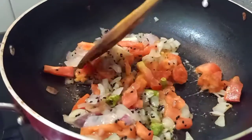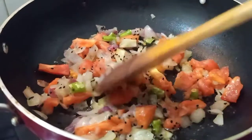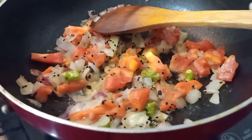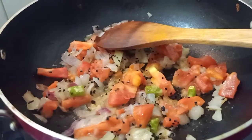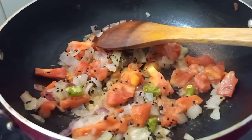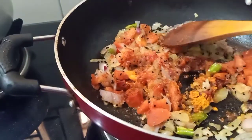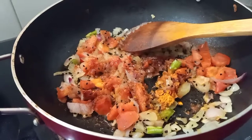Once everything is partially cooked, I am going to add the mashed potatoes and add a little bit of lukewarm water, then add normal salt and a little sweetness — sugar or jaggery — to complete this curry. I have also added a little bit of red chili powder, little turmeric, and little sugar. If you want to add chaat masala or amchur you can definitely go ahead.